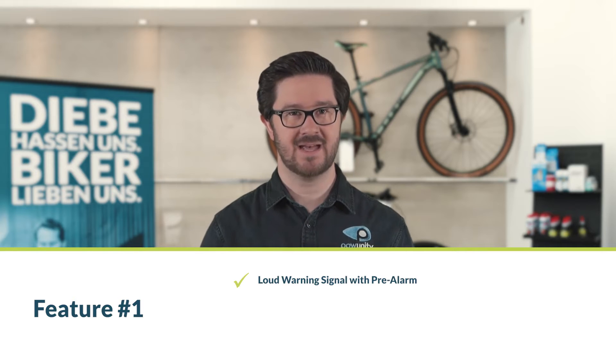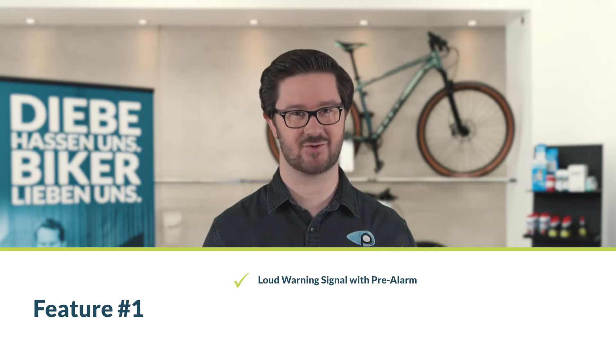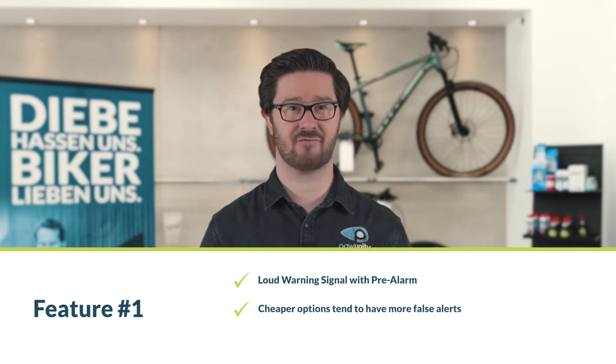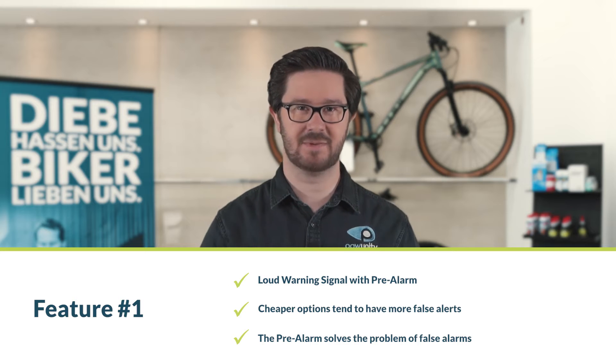Feature number one: a loud warning signal with pre-alarm. A bicycle alarm system should be loud enough to send a thief running — most models produce around 110 decibels, which is as loud as a circular saw right next to you. However, cheap systems have a downside: they trigger an alarm every time someone bumps into your bike or strong winds blow, which can make you unpopular with your neighbors. Many superior alarm systems come with a pre-alarm feature, meaning they initially emit only a few short tones and only switch to full alarm mode with further vibrations.